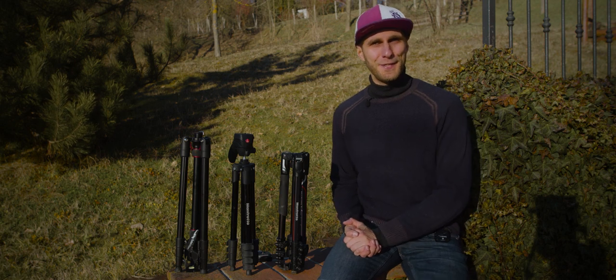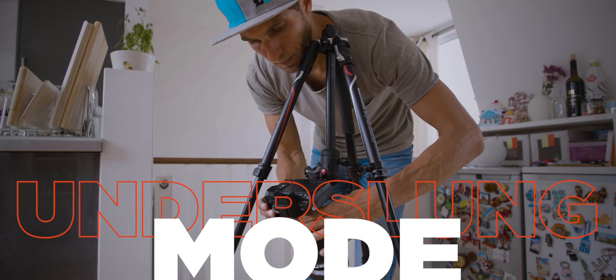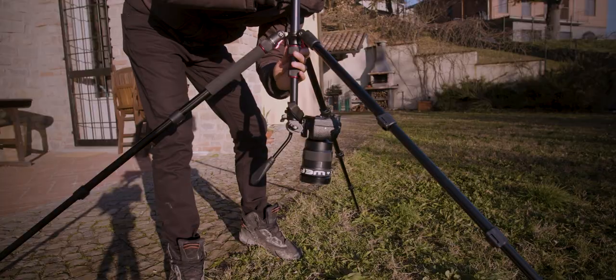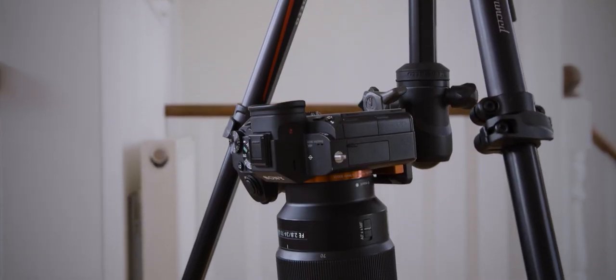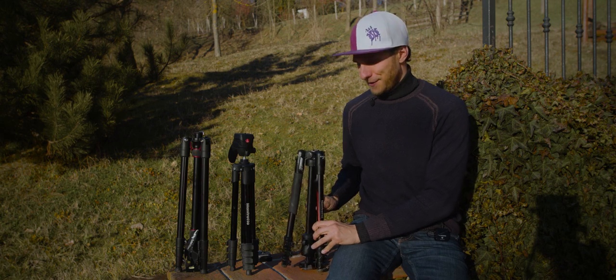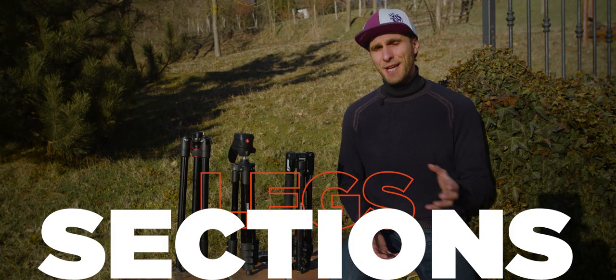A common question I get is: can I use the tripod in underslung mode — with the camera facing down? You can only do this on two of the three: the T200 and the B3 Advanced. You cannot place the camera upside down with the Compact Action, so the votes go to the T200 and the B3 Advanced.